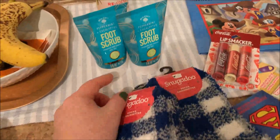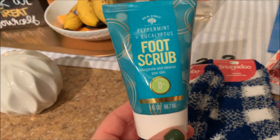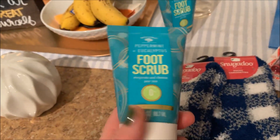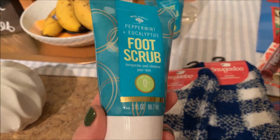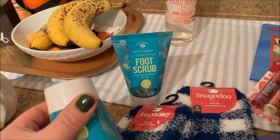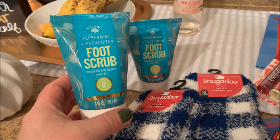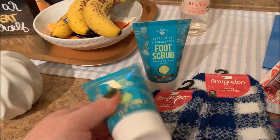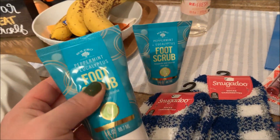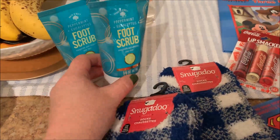I think it's nice to give them along with a good foot lotion or something like this. This is from the Bolero company — peppermint and eucalyptus foot scrub, three ounces. I think the packaging is really pretty; it looks a little more high-end and not so Dollar Tree. This is sealed underneath this lid with a little foil cap, which is nice. I can't tell the consistency, but it seems like it might be a little on the runny side and not super gritty. But it was a dollar and it's a nice small size.